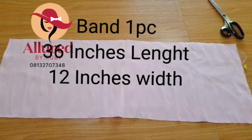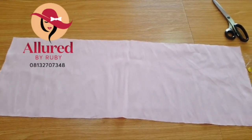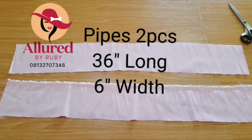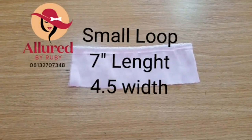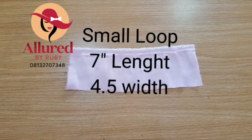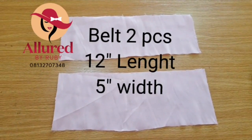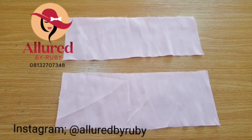which is 36 inches long and 12 inches wide. I also have two pieces I'll be needing for my pipe, then another piece for my loop which is 7 inches long by 4.5 inches, and my belt which is two pieces of 12 inches long by 5 inches width.